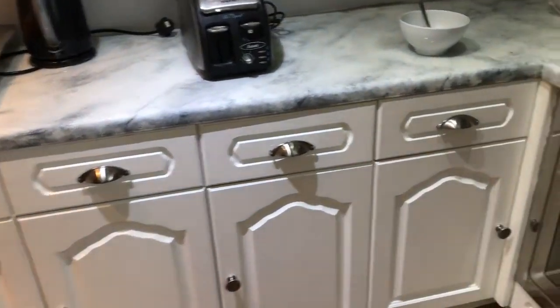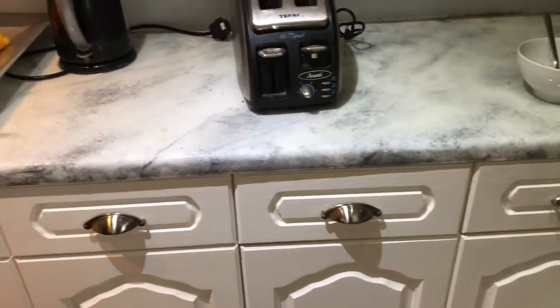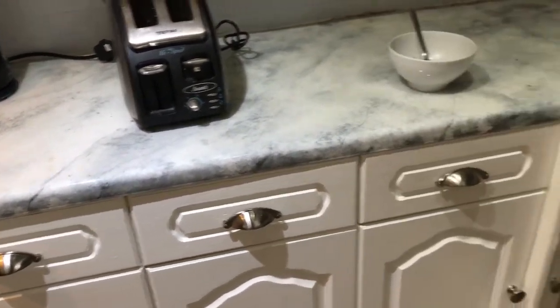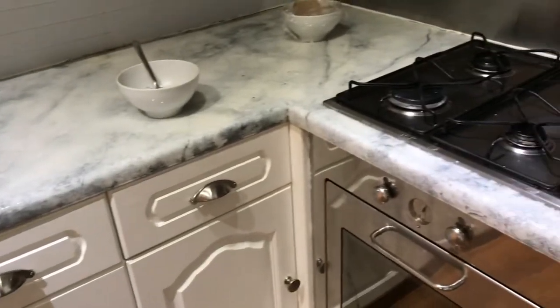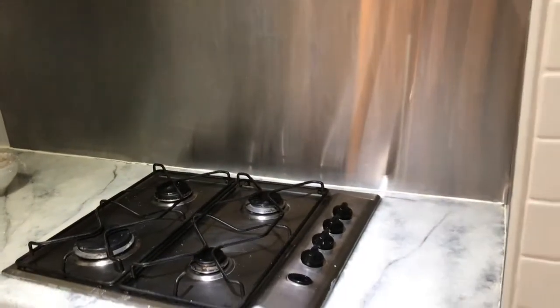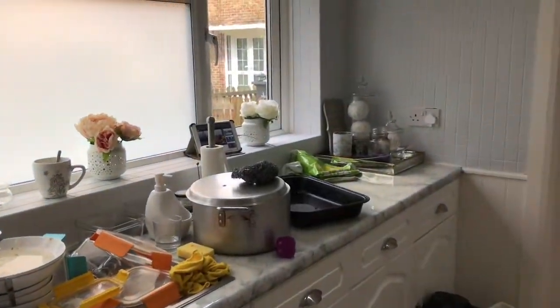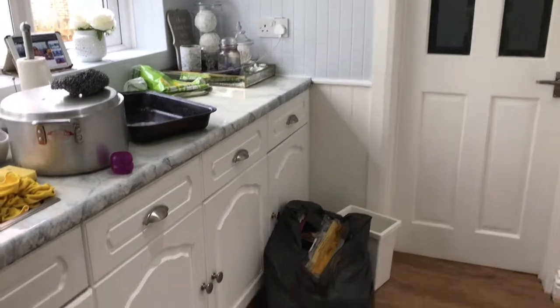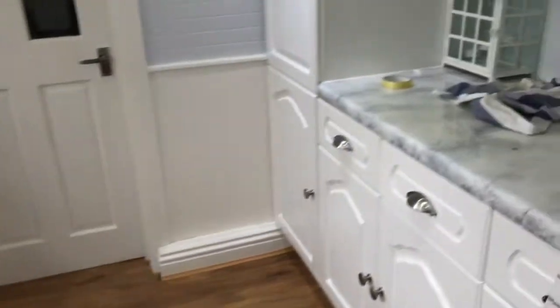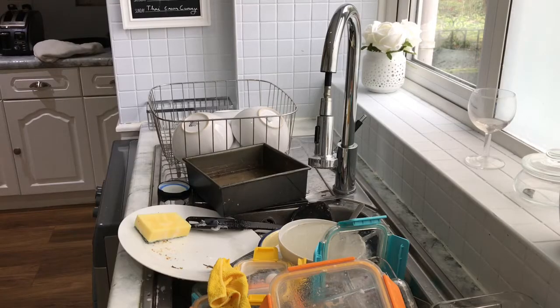Hey guys, thanks for joining me again today. Today I'm doing a cleaning and cooking video. As you can see, my kitchen is an absolute mess. I've had a pain in my arm for a couple of days so my house has been neglected. I hate it when my kitchen looks like this — I don't have a dishwasher, so all my dishes are in the sink and they need to be cleaned.